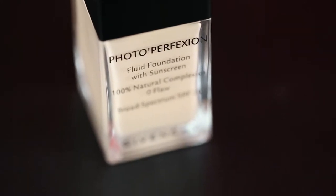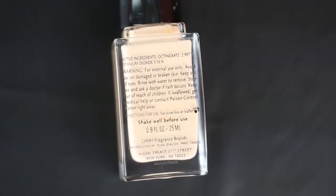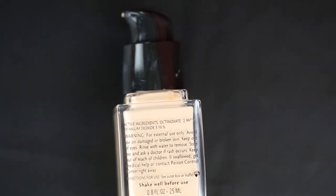I've never done a foundation review on this channel before, which is weird because I'm always buying foundation, so this will be the first. I was sent three shades — four, five, and six — but six looks a bit too dark for my skin, so I'm going to see which works better.